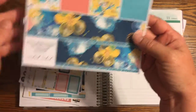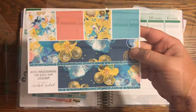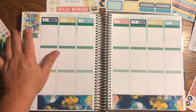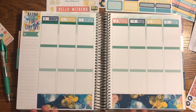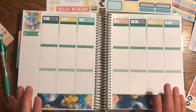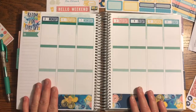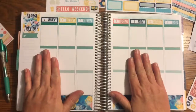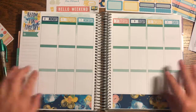I went ahead and put down my bottom washi, date covers, and the quote box. The quote box says 'Ready for Takeoff,' which is a perfect saying for this coming week — it's week five and we're gearing up for the end of my eight-week school session. We're on the downhill slide, need to buckle down and get everything done. It's also my midterm that week, so we don't have many plans, which gives me time to do homework and studying.